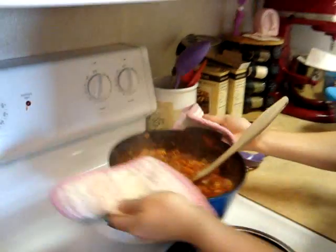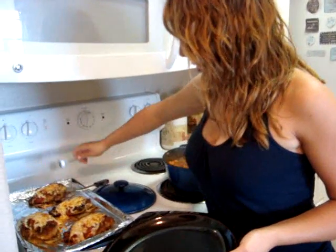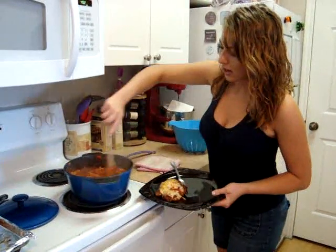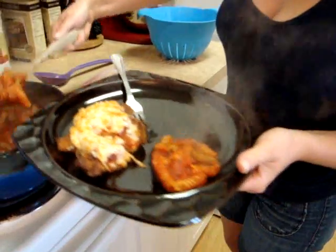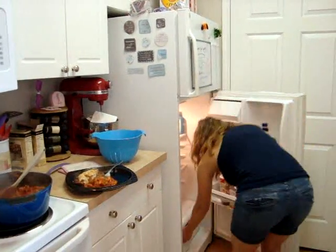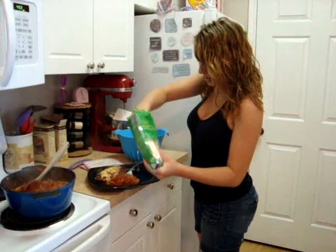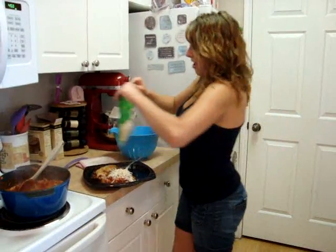Mmm, nice and saucy! Our chicken has finished cooking — it took about 10 minutes total while the pasta was cooking. We went ahead and used foil so that cleanup is much easier. I'm just going to grab a piece of chicken and take some of this nice saucy rotini. And then I'm going to add some extra mozzarella because I like it cheesy. And there we go — we have our nice Italian dish. Thank you for watching. This is Cooking in College with Paige.